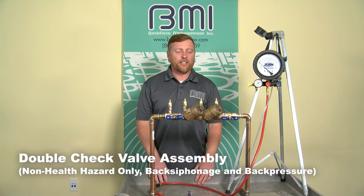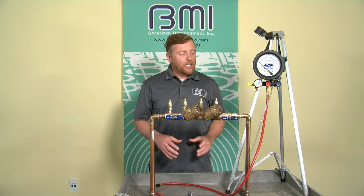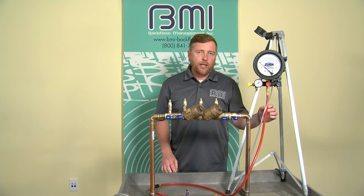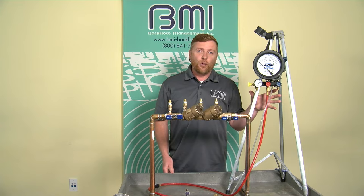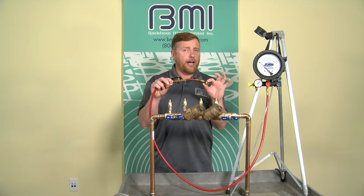The next demonstration is the field test of the double check valve assembly. During this evaluation, we're looking at the tightness of two check valves — each shall close drip tight against at least one PSI. This is a one-hose test method, so it's important to only have the high side hose on the test kit, with the bypass and low hoses removed or wrapped tightly around the body. A bleed off valve arrangement is also attached to the high side hose, utilized in the event you encounter a shutoff leak.